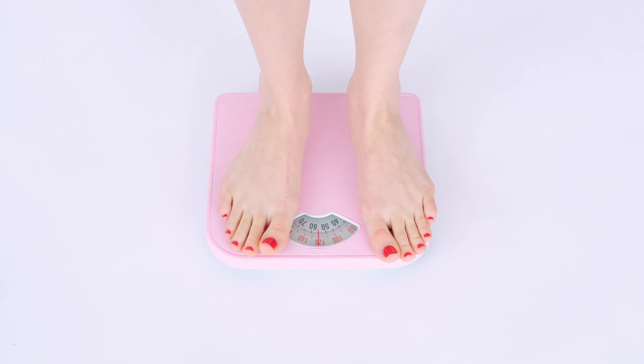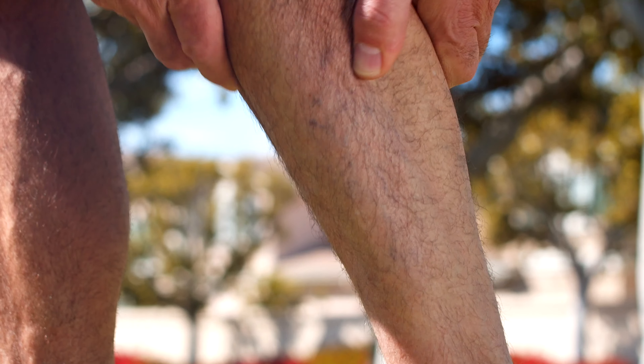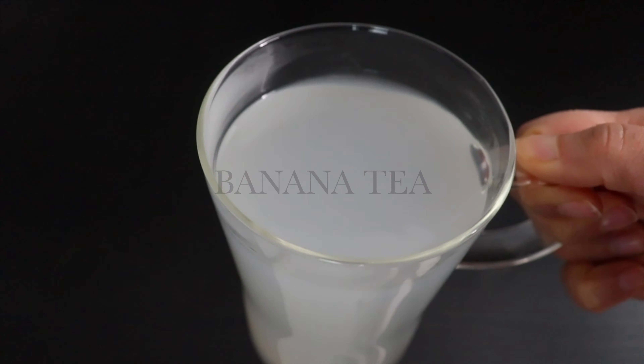Hi guys, want to lose weight, reduce inflammation, cure anxiety and depression, and strengthen bones? Then this tea is for you. If you have not heard about banana tea, then it's time to try this at the earliest and gain its benefits.